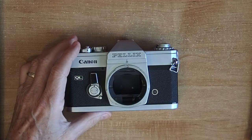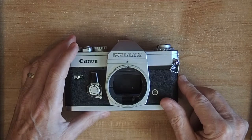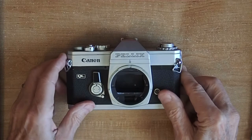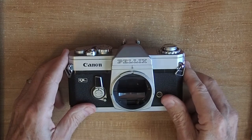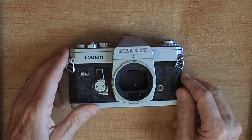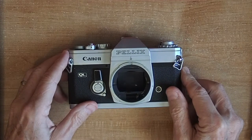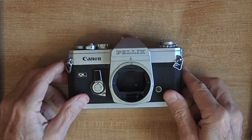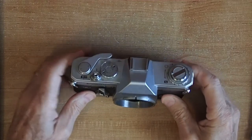The advantages are: because of the mirror not moving, it's simpler construction, less noisy, less vibration, and there is no finder blackout when you are taking an exposure. There's no shutter lag because it's not waiting for the mirror, so in reality you could take faster frames per second. This particular camera is manual with a crank, so that wouldn't be an advantage, but Canon did make a special version called the Canon F1 high speed, which also had the pellicle mirror and did nine frames per second in 1972.